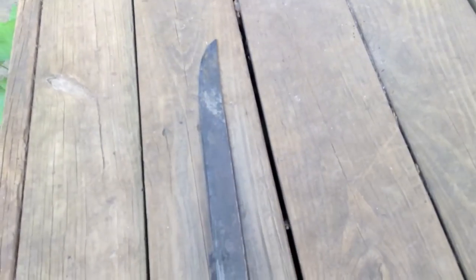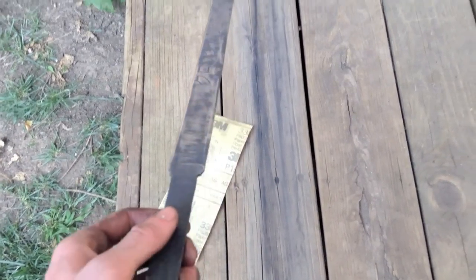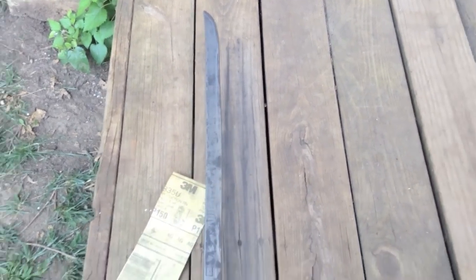This is my sword after I heat treated it. I hand sanded it because I didn't want to use the belt sander. That's one side after about 5 minutes of hand sanding, and this is it after I completely hand sanded it.